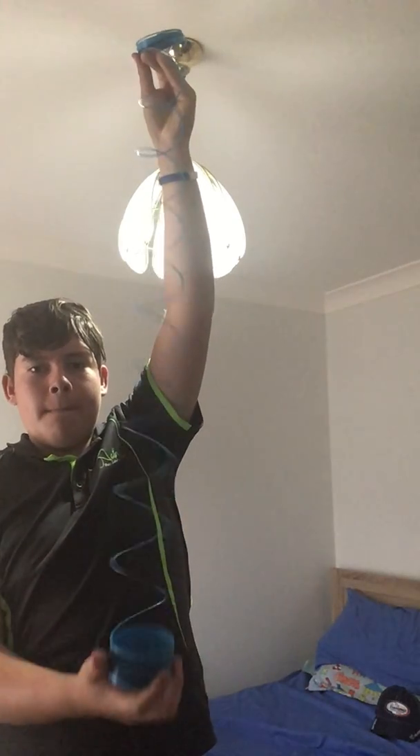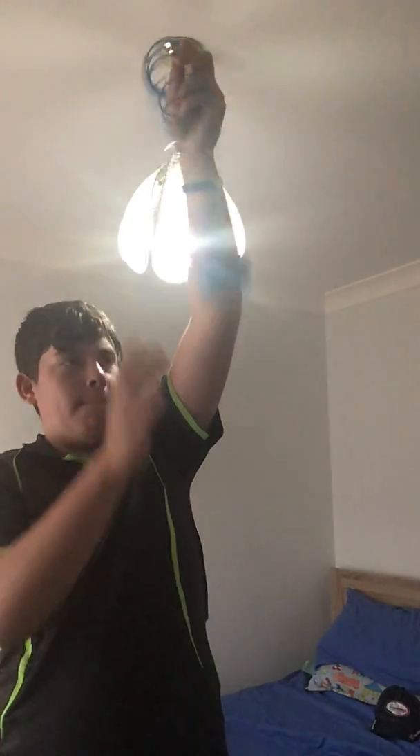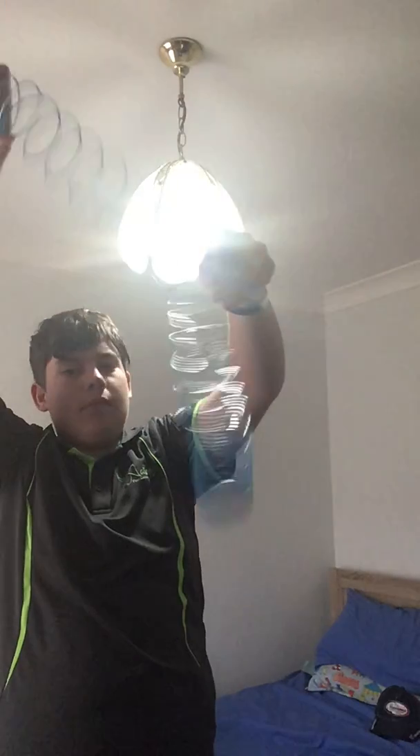Are you ready? Here we go. Now if I put that down, hold it there. As you can see, now if I turn this around, look at how satisfying that is.